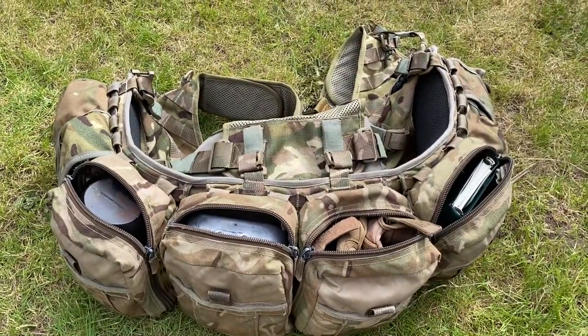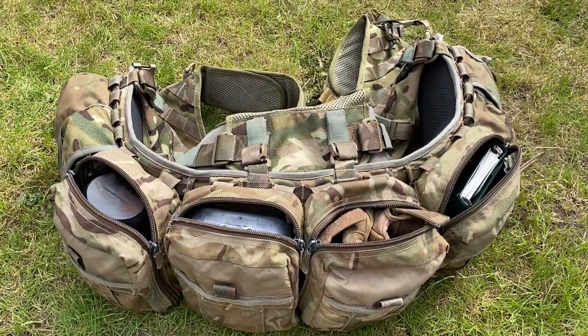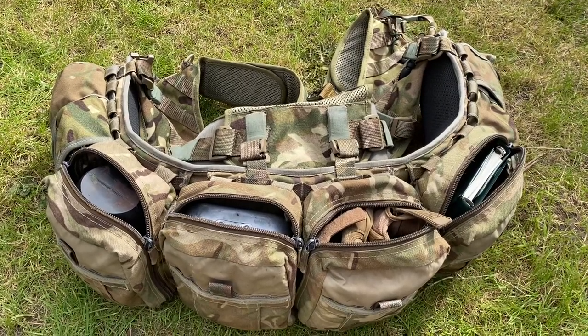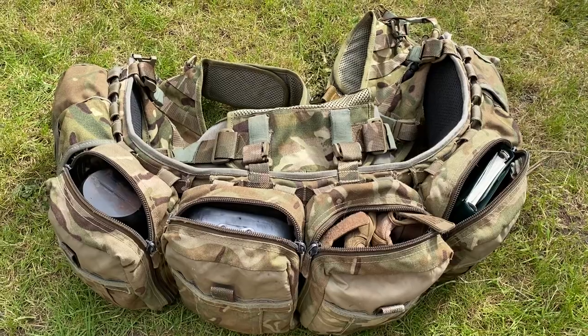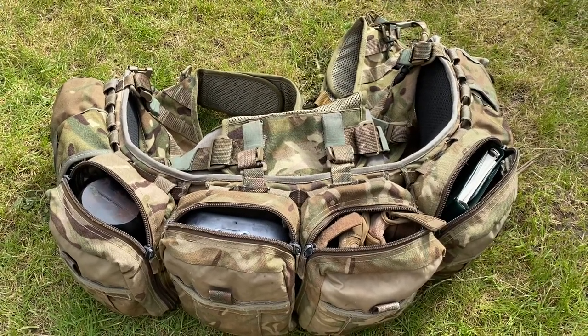So that is my webbing. Any questions, just post them in the comments below or message me on my Instagram page, Shelley Kit Review. Just a quick update — I will be doing a few more videos on the rest of my kit in the coming days. I hope you all enjoy; please like, subscribe, and see you later.